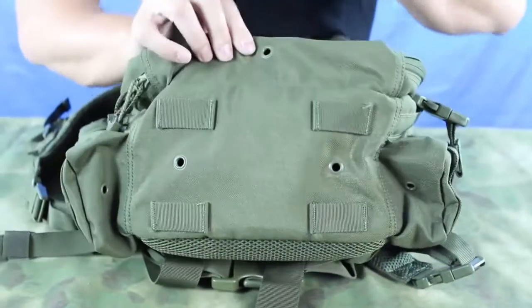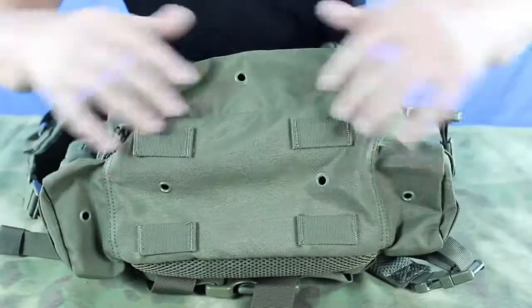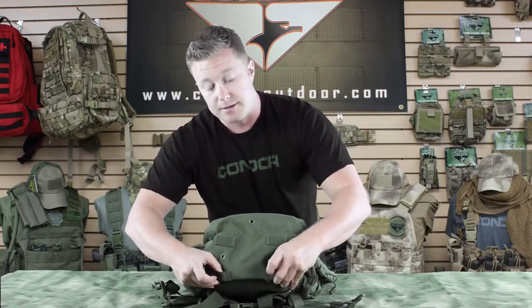Here on the bottom of each pouch you can see we've got grommets that allow for drainage in case it's raining so they don't fill up with water. We've also got webbing here that allows you to attach something like a butt pouch.